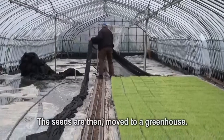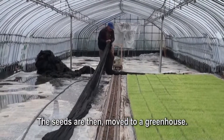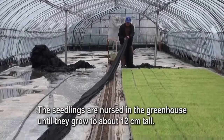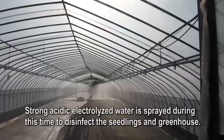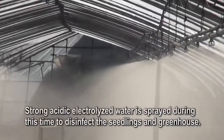The seeds are then moved to a greenhouse. The seedlings are nursed there until they grow to about 12 centimeters tall. Strong acidic electrolyzed water is sprayed during this time to disinfect the seedlings and the greenhouse.